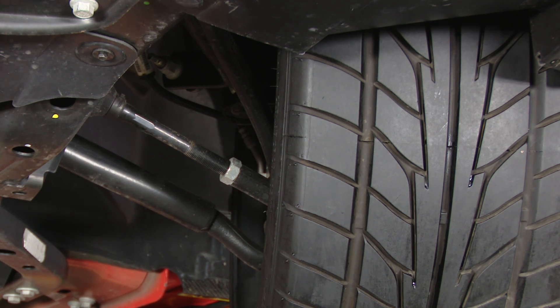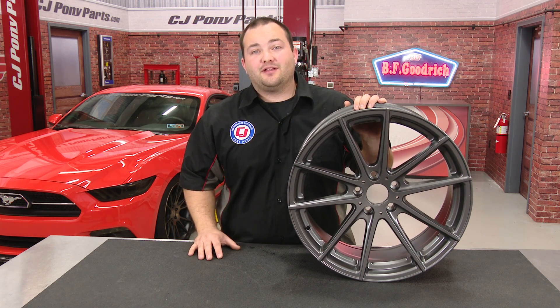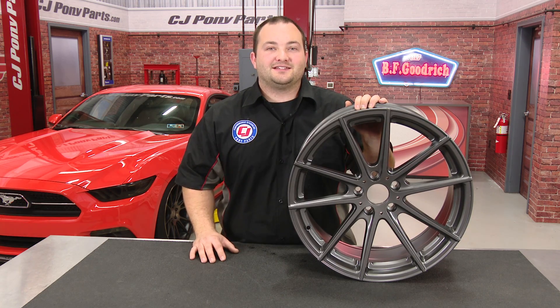When shopping for wheels, make sure you know how much backspacing you can run, and hopefully this video helps you out. I've shown you what offset and backspacing are and how to find them. Now all that's left is for you to go out and get some awesome wheels — we have tons available at cjponyparts.com. See you next time.